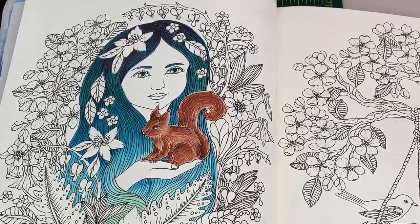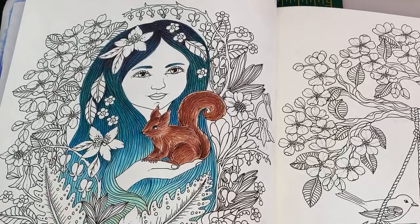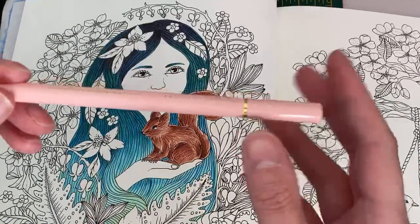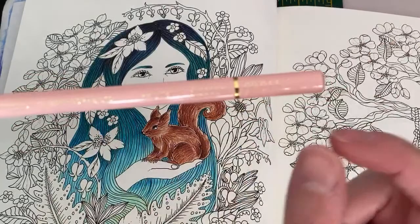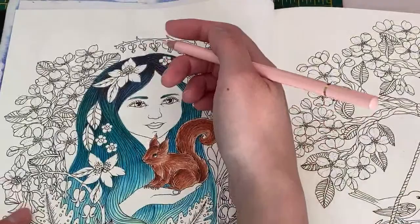Colors sorted, moving over. Starting with cherry blossom — one of my favorite colors from the Holbeins. It's cherry blossom, OP011. If you don't have this color, any pale pink from whatever set you have will work.